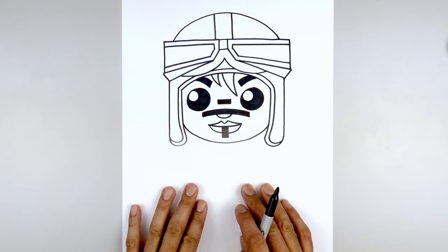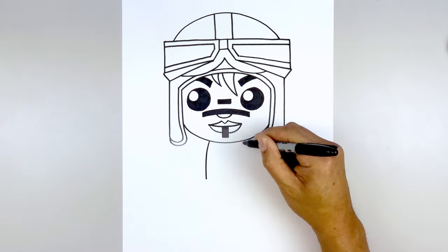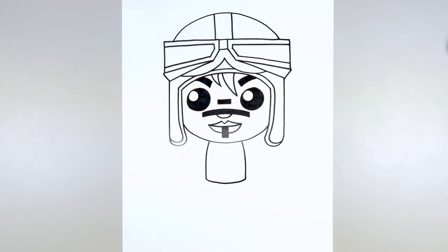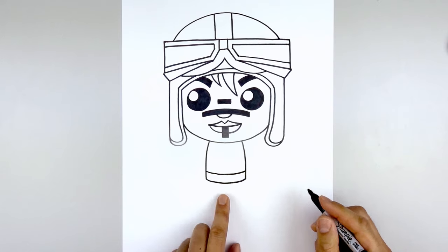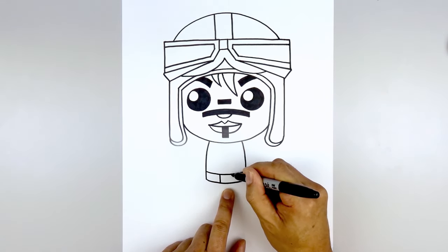Now we're going to move down and draw on the sides of the body. Over on the left side we're going to curve out and down towards the hip, go to the right and do the same thing. Now let's connect the hips with a curve going down and up. Let's step up and draw that same curve from the top of the belt. Now let's add the buckle — using a gap in the center, two lines on either side, one on the left and one on the right. Then move over and add a belt loop — two lines beside each other on either side. We're going to add a trim across the body, starting from the left, go down and then back up.